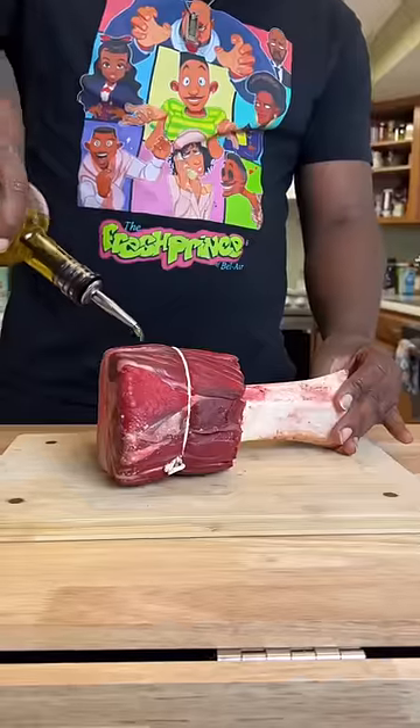Hey, watch me fuck up this beef shank recipe. All right, so first we get this stuff on here. We're gonna get some olive oil on this shank — never be afraid to rub your meat.